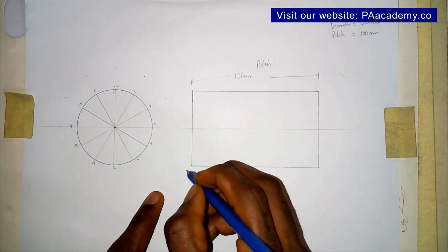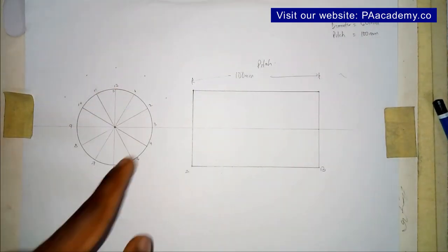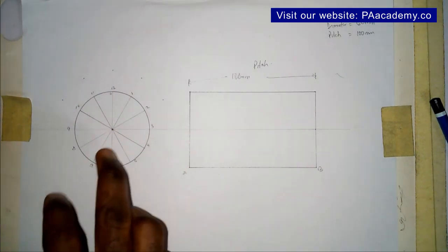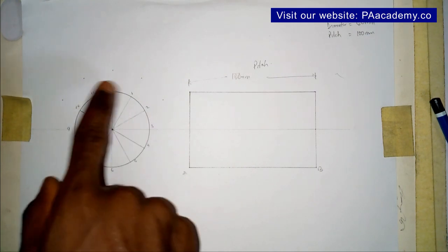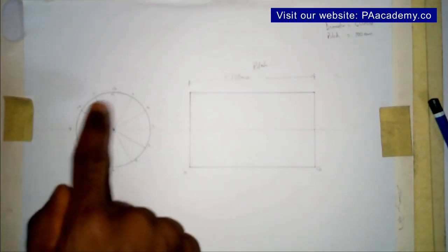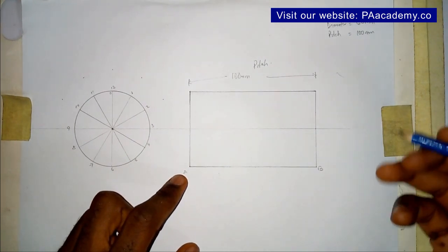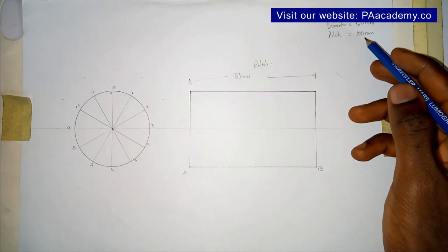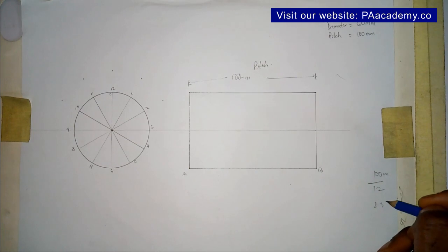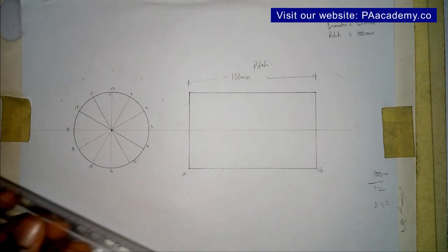The next thing is — let's call this distance AB. We are going to divide it into 12 equal parts, because we divided the circle into 12. If the circle had been divided into 8, we would divide AB into 8 equal parts. Now our pitch is 100 millimeters; divided by 12 that gives us about 8.333 millimeters per part, which is not easy to mark directly. So the best approach is to use the technique of dividing a line into equal number of parts.